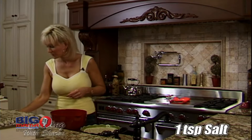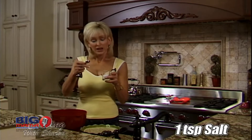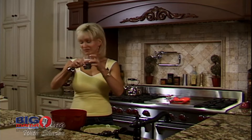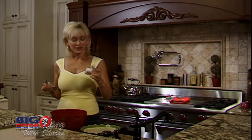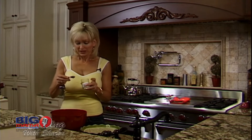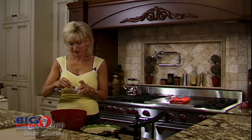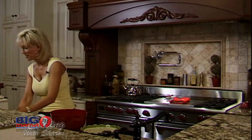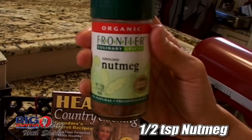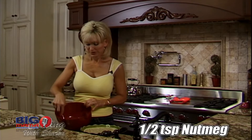Next you need one teaspoon of salt. I like using sea salt, and I put it in this little container. I like using something like this because when you use a shaker it's really hard to get the exact amount you need. You need one teaspoon of sea salt, and then one half teaspoon of nutmeg. Go ahead and stir the salt and the nutmeg together slightly, and then you're going to start adding your other ingredients.